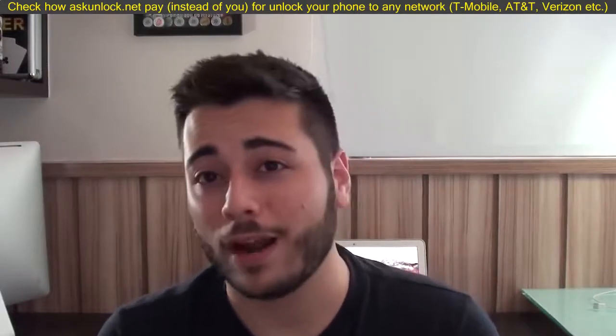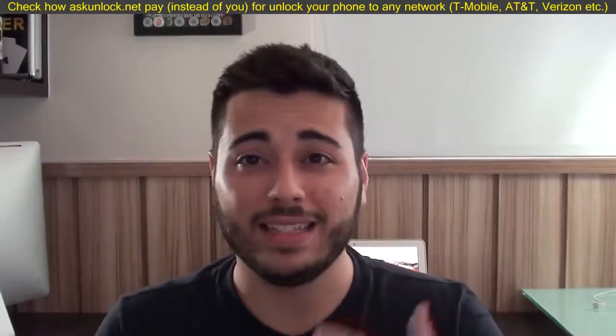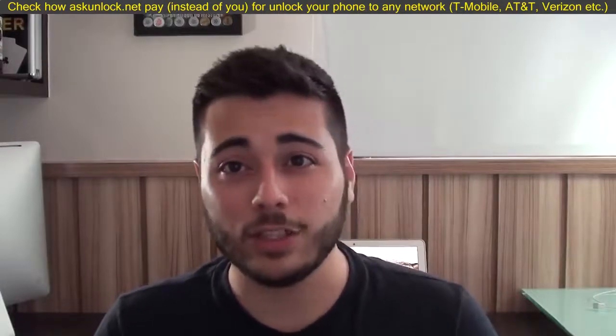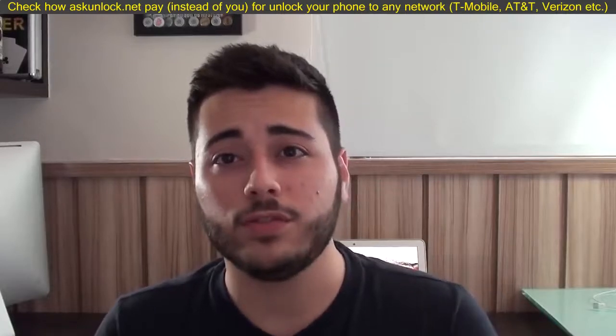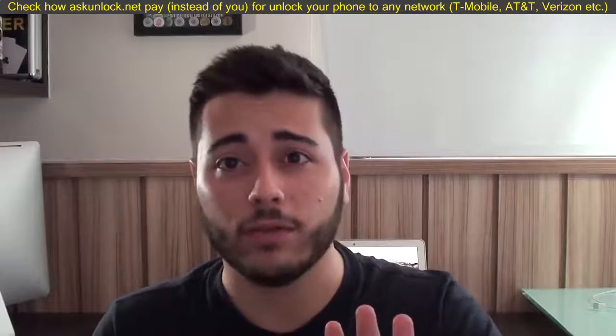I've been filming these videos for quite a lot of time — how to remove a forgotten passcode of your iPhone or iPad. This is the fourth year I do this, and these videos are great. So, let's go ahead and continue with the good work, and keep in mind that I'm going to show you in this video how to do it from any device you have.